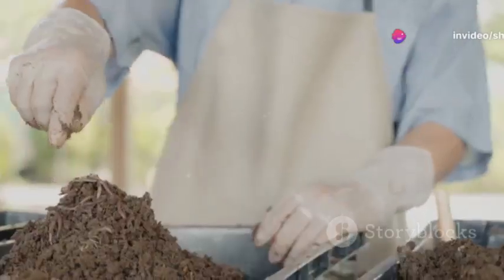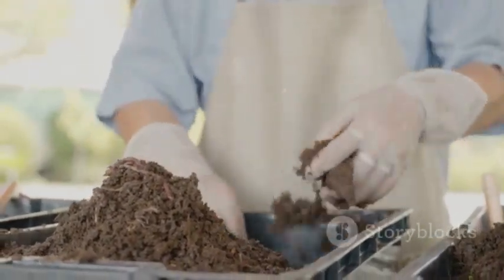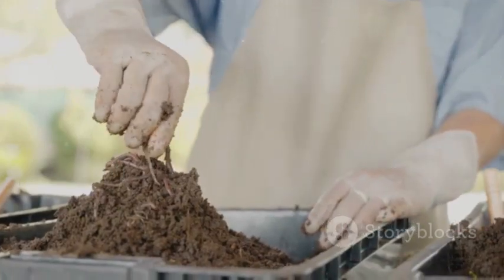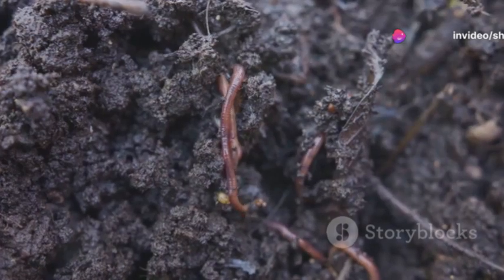Now delve into the intriguing world of vermicomposting, a simple yet effective process involving the breakdown of organic waste through the action of worms. Earthworms, to be precise, are the stars of this eco-friendly show.